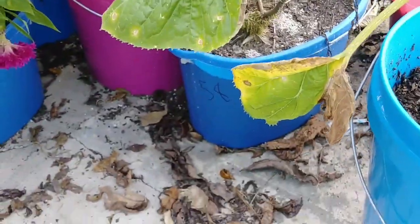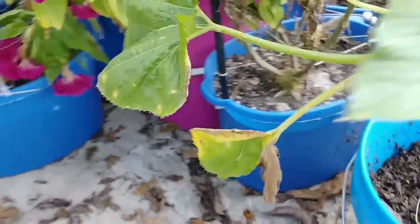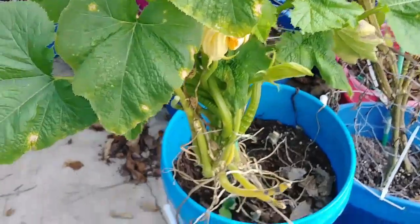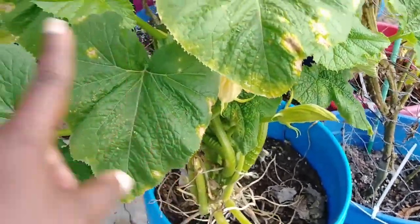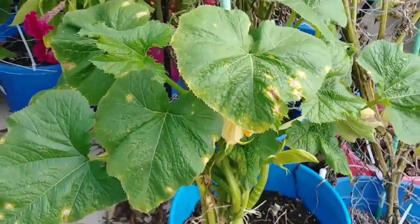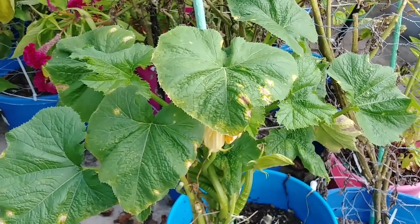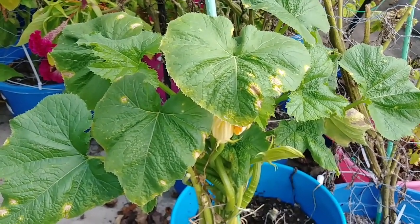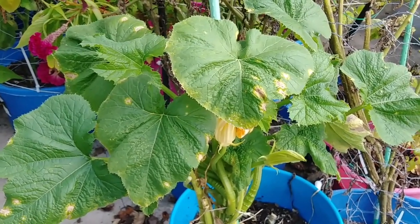You can see this one's pretty much dead — I need to go ahead and cut it off — and I didn't spray it. The rest of them just stopped. They all looked like this whenever I treated them.